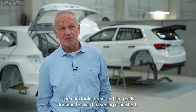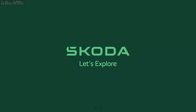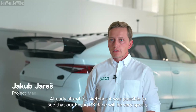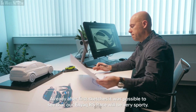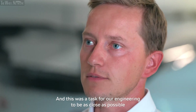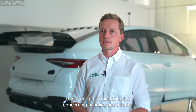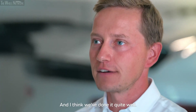The car looks great and I'm really looking forward to seeing it finished. Already after the first sketches it was possible to see that our Enyaq RS race will be very sporty. This was a task for our engineering to be as close as possible to our current Fabia RS Rally 2 concerning handling and interior, and I think we've done it quite well.